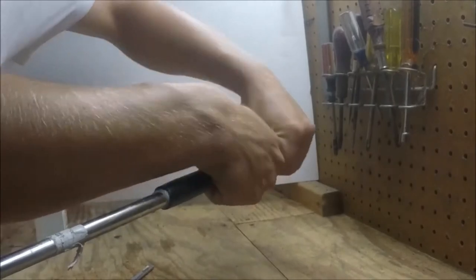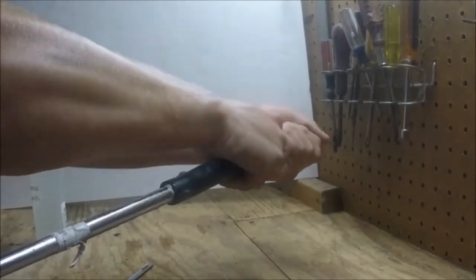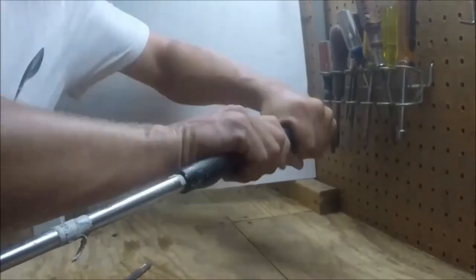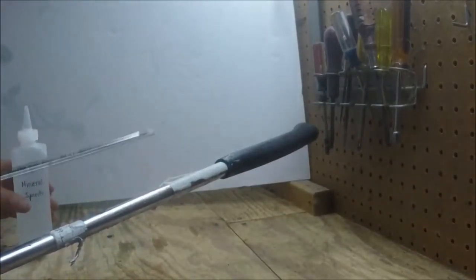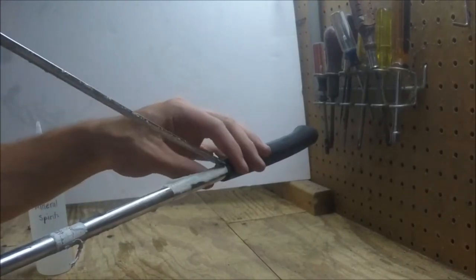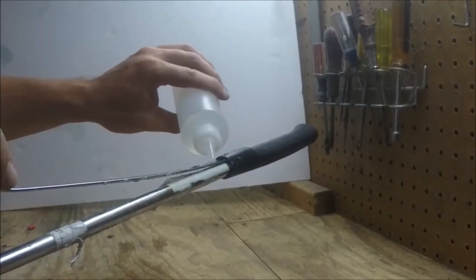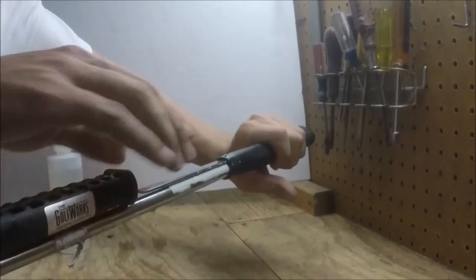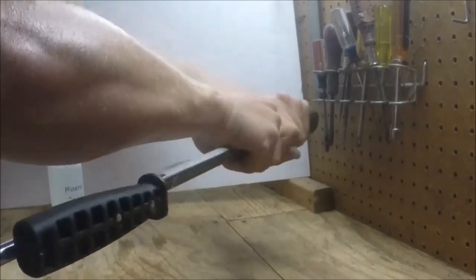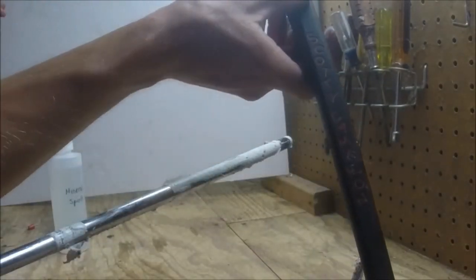Now all I have to do is just twist it and pull at the same time. Once you get it about halfway off you can go ahead and stick this tool in here again, put in a little solvent, and go ahead and pull it off. And there you go — saved the grip.